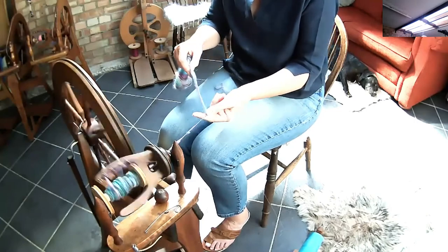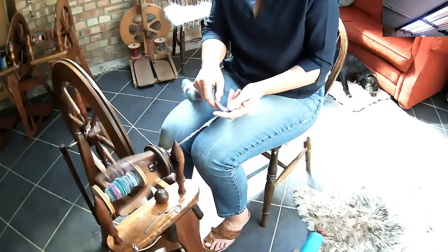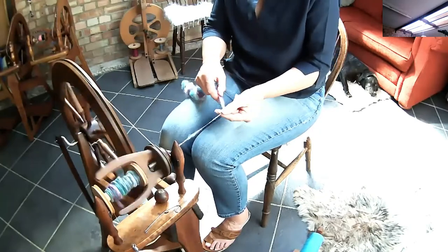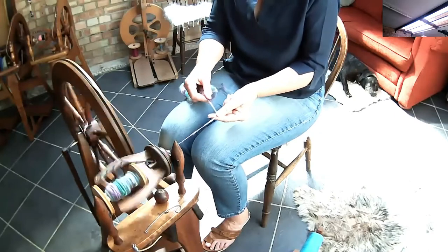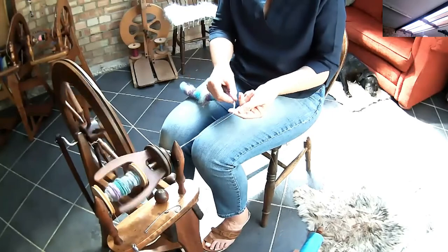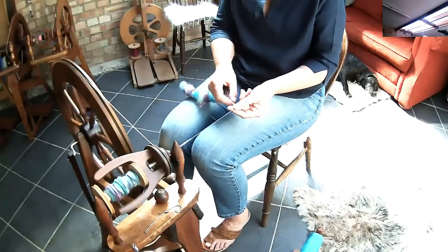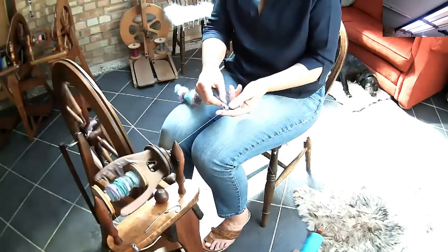Look at that — isn't that just so simple, so much fun! You can just sit and play with this. I'll show you again doing it very thinly if that's what you prefer, so you have a nice small, much more even type of yarn — or let's go large!